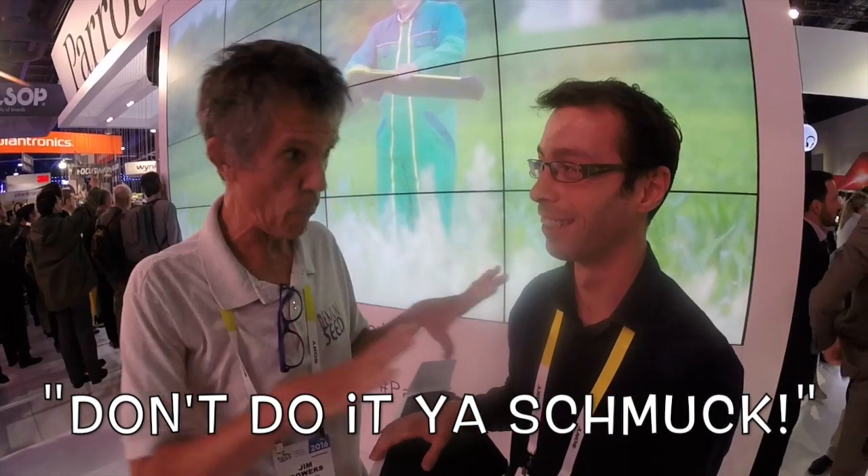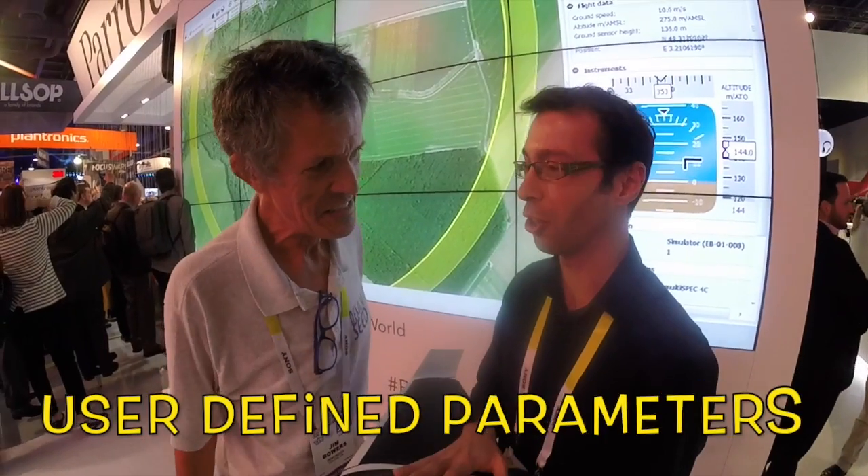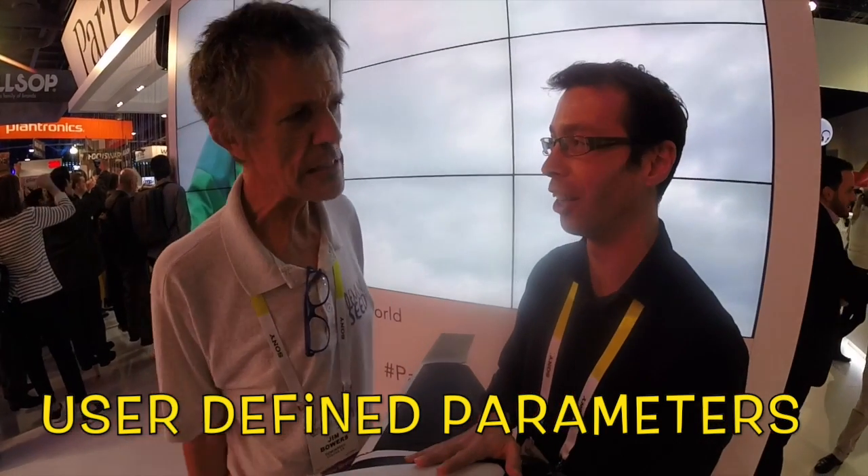Does this have built-in geo-fencing or altitude limits? If you go outside the working area, it will come back to you — it's magic. Is that modifiable by the user? Can the user say, I want to fly up to 900 feet? It's up to the user to be aware of the legislation in their country. Well, that's good, I like that.